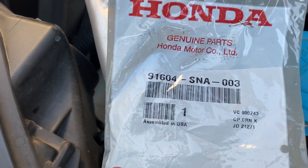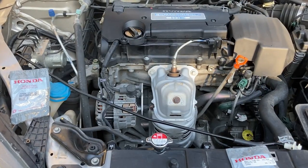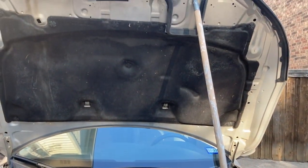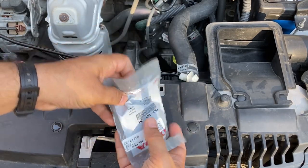Since I'll be working on the metal rod, I need to keep the hood open. I've used a broomstick to hold up the hood. Now I'll cut the packaging open and get the new part out.